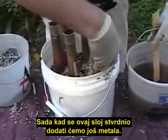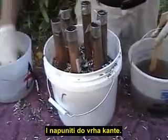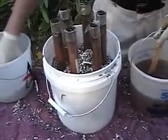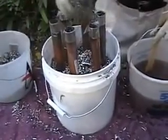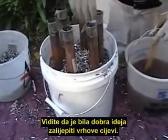Now that this layer is cured, we're going to add more metal still and fill to the top of the bucket. You can see why it was a good idea to tape the top of the pipes — highly recommended.